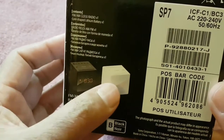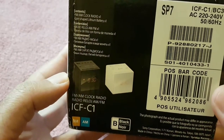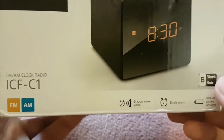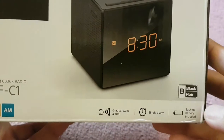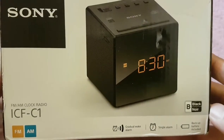It's available in white as well, but I went for the black one. It has FM/AM bands, and it has a backup battery, so if you have power failures, it won't die on you.